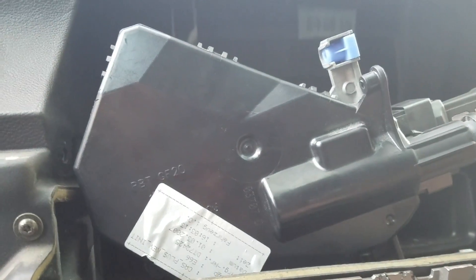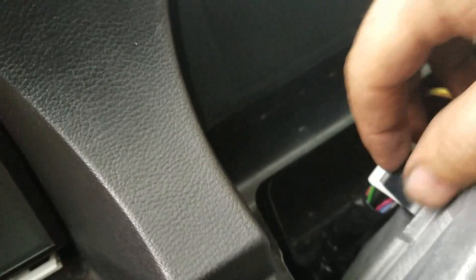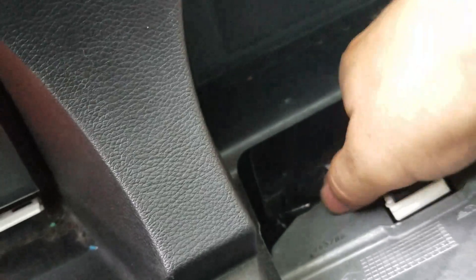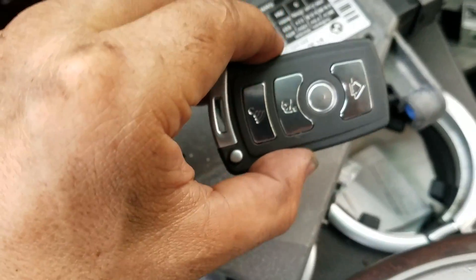So the cluster is dead — that's what it does. We need to push the clip in the back and pull it out. I have the replacement unit right here with a new key as well.